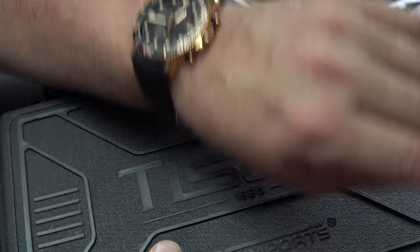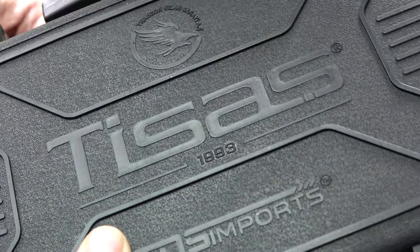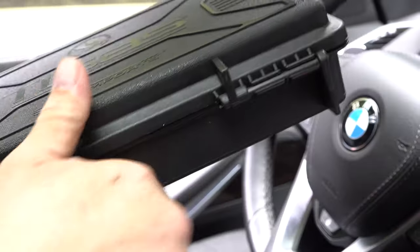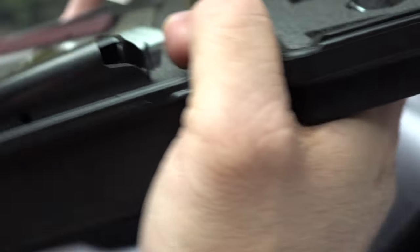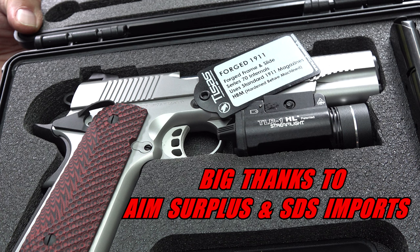What time is it? It's T-Sauce time. You guys have been asking for it for over a year, and we finally have a T-Sauce 1911 that we are going to review. It's a forged 1911 — forged frame and slide — and it's also a 70 series.